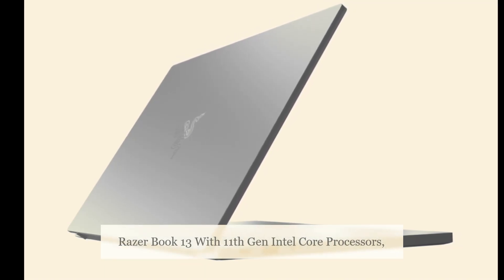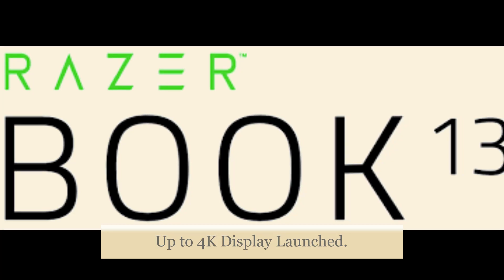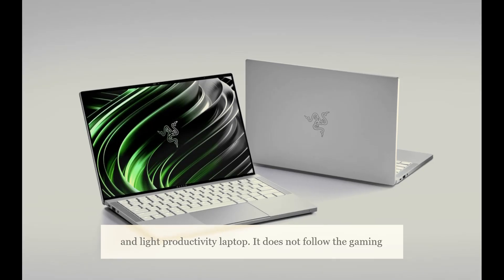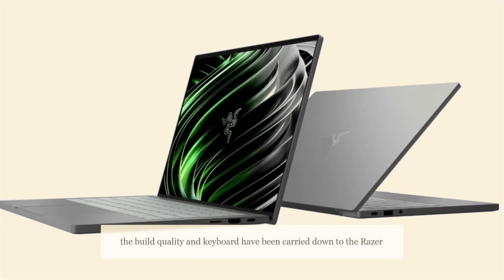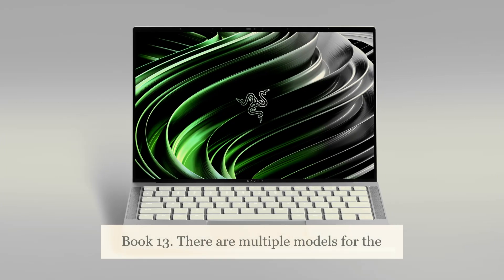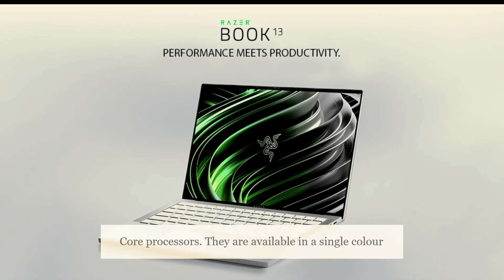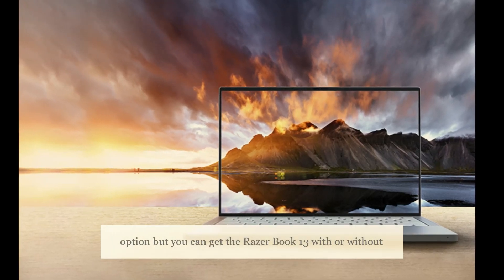Razer Book 13 with 11th Generation Intel Core Processors and up to 4K display has been announced as the company's latest thin and light productivity laptop. It does not follow the gaming laptop aesthetic that Razer is known for; however, the build quality and keyboard have been carried down to the Razer Book 13. There are multiple models, all powered by Intel's 11th generation Core processors, available in a single color option with or without a touchscreen.